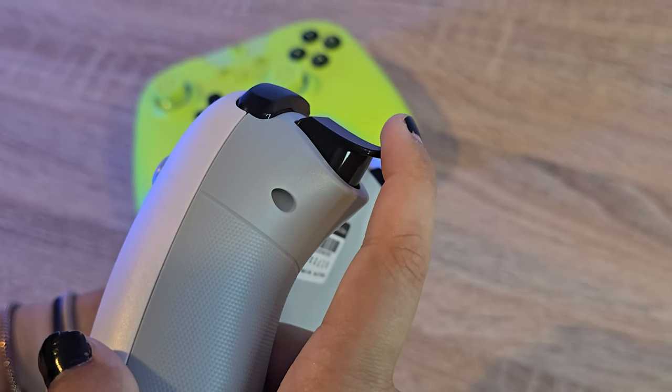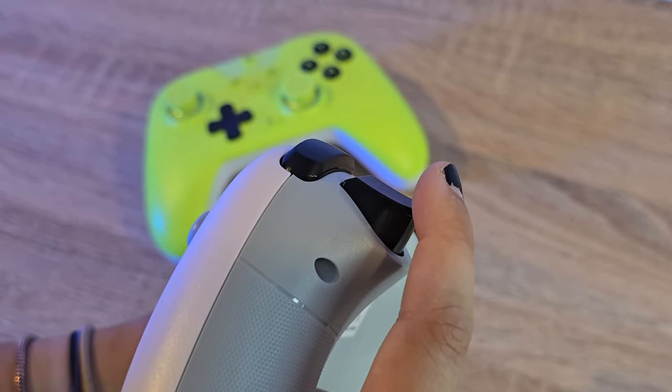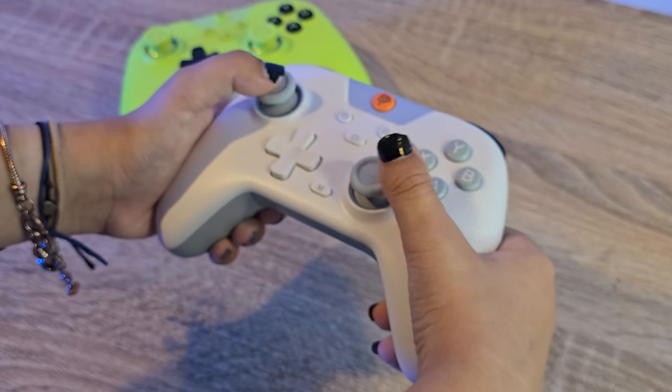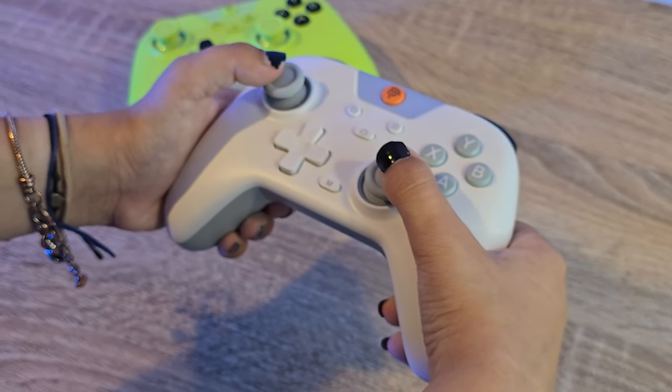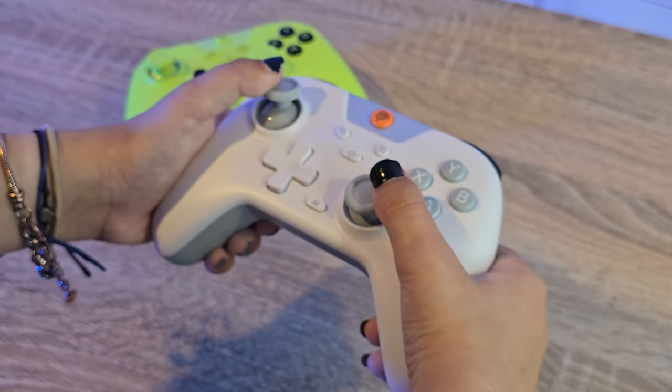As the website advertises, the EZSMX X05 features hall effect sticks and triggers. Utilising magnets and electrical conductors to eliminate physical wear and tear, this technology ensures no more stick drifting and offers higher precision for superior gaming experiences.